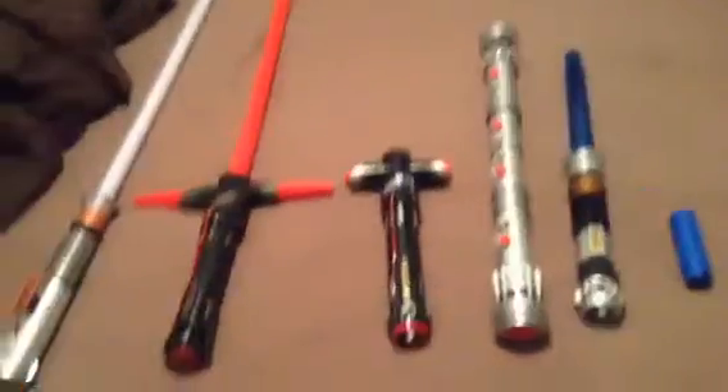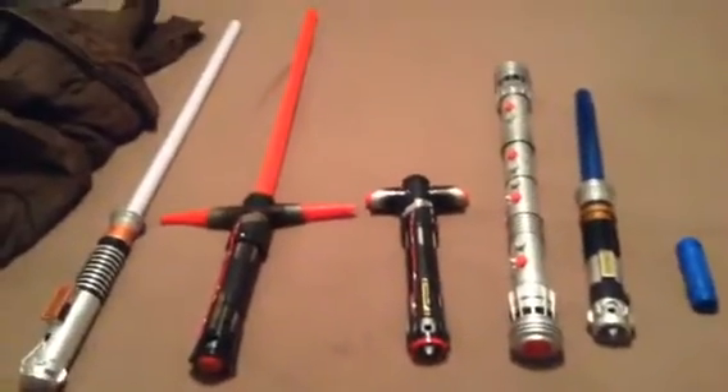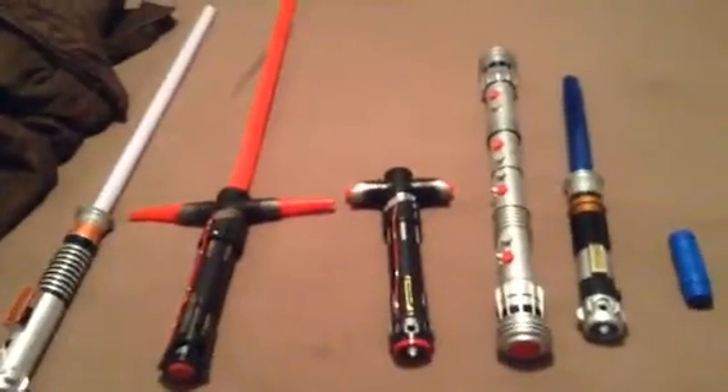Hey guys, Cody the Dragon Samurai here. I'm going to be doing my lightsaber collection today. I have five lightsabers, so let's get started.